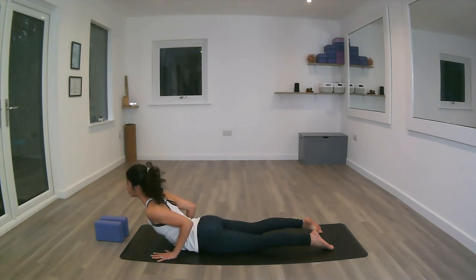The elbows are into the ribs while lengthening through the front of the chest. Pushing the pubic bone onto the mat to protect the lower back. Keep that navel in and engaged, shoulders away from the ears. Another option here is to have the forearms onto the mat.